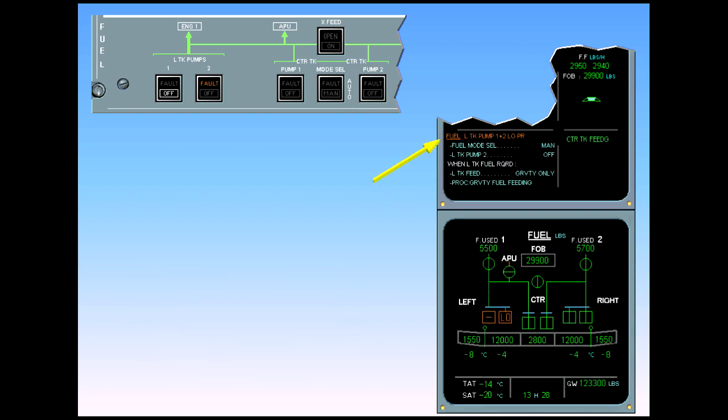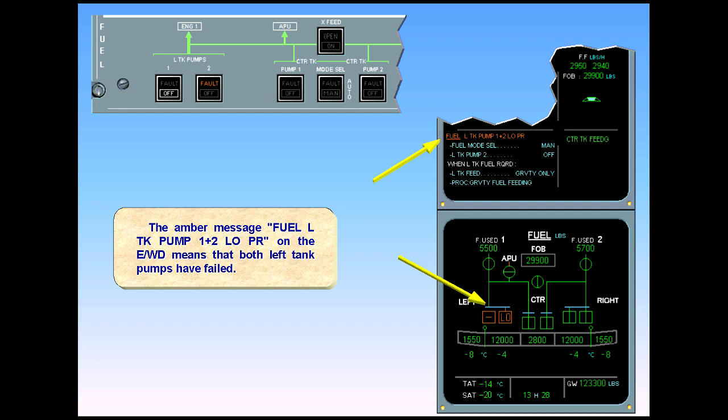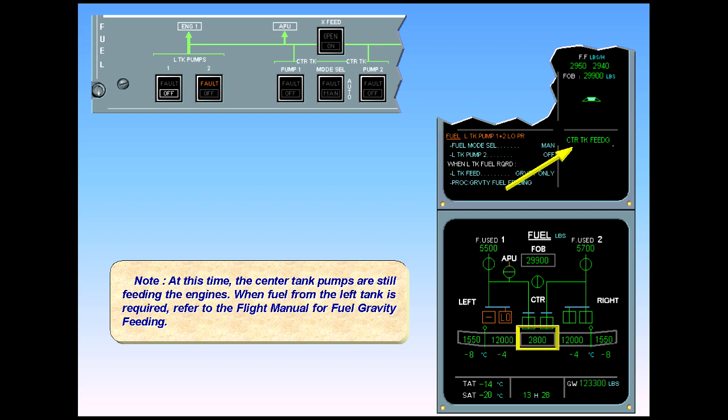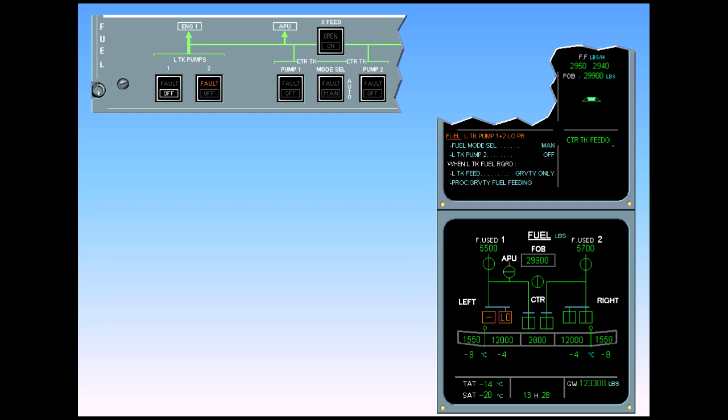The amber message 'fuel left tank pump one and two low pressure' on the EWD means that both left tank pumps have failed. Note: at this time, the center tank pumps are still feeding the engines. When fuel from the left tank is required, refer to the flight manual for fuel gravity feeding. The ECAM procedure requires you to operate the center tank pumps in manual mode, to prevent them from being shut off automatically — for example, during slats extension.